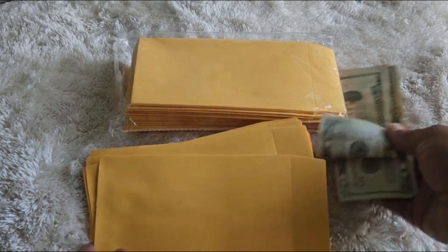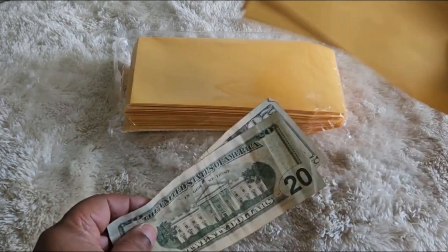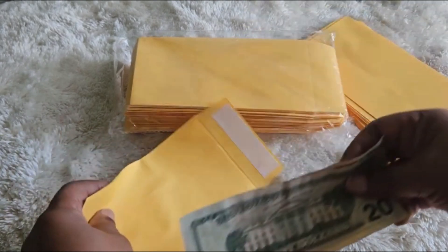So I decided to get this size so I could just put the money in the envelopes without having to fold it. This is a perfect size that will work for me — I just put the money in here like this.